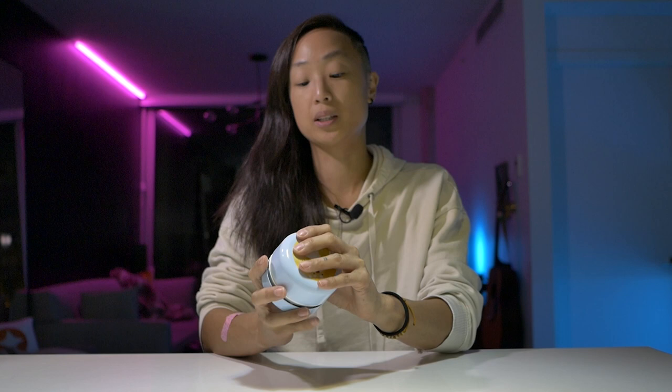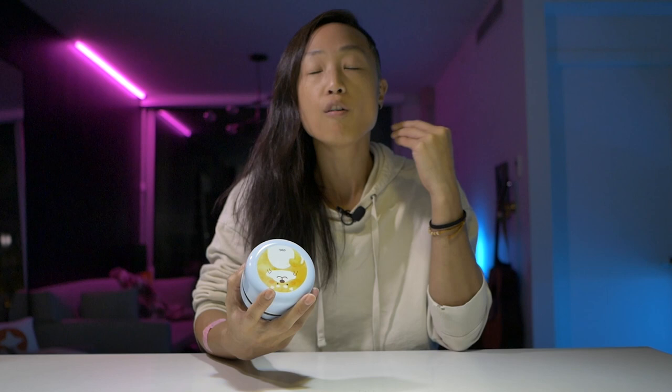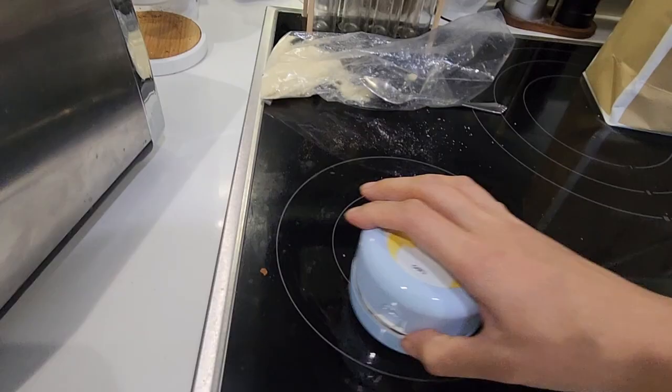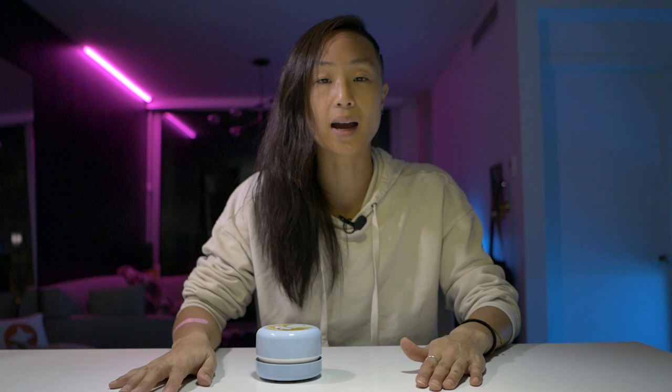I love it because it's convenient, cheap, the battery lasts forever, and it does a great job. I've ended up using it for way more than just coffee grounds. I've used it to pick up dirt when cleaning out drawers, crumbs when removing sofa cushions, and various spice spills on the counter — way easier than sweeping over the edge of the table or using a wet towel. Just pick this up, vacuum, done.